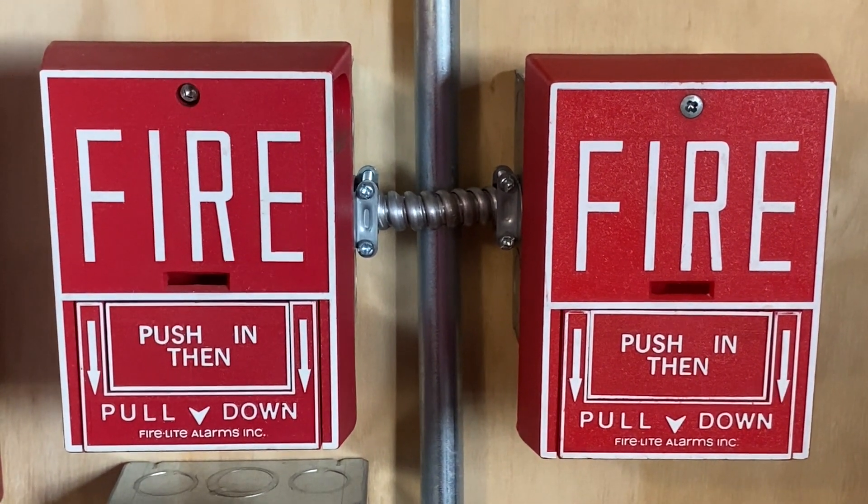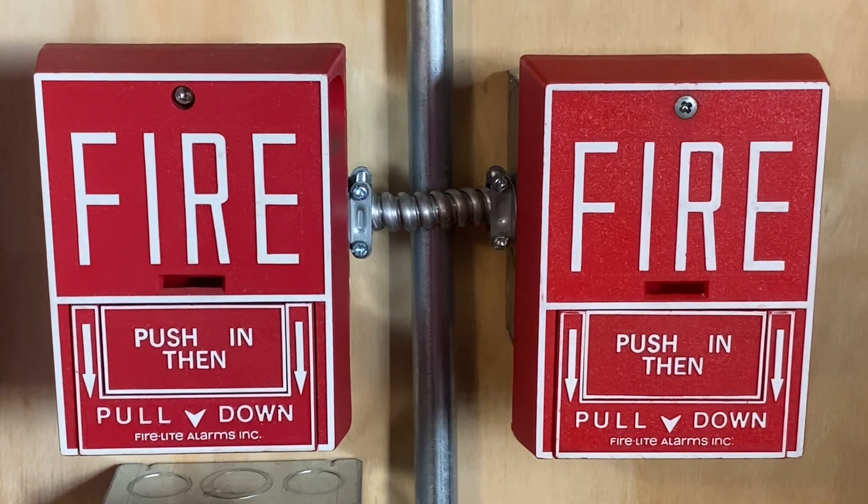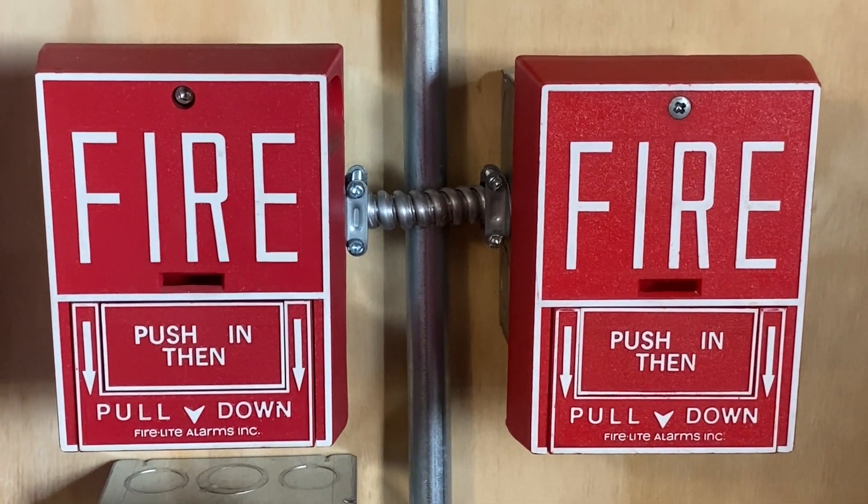Below the test switch we have two pull stations, both of them are the same. On the left we have a Firelight BG10, and on the right we have a Firelight BG10.